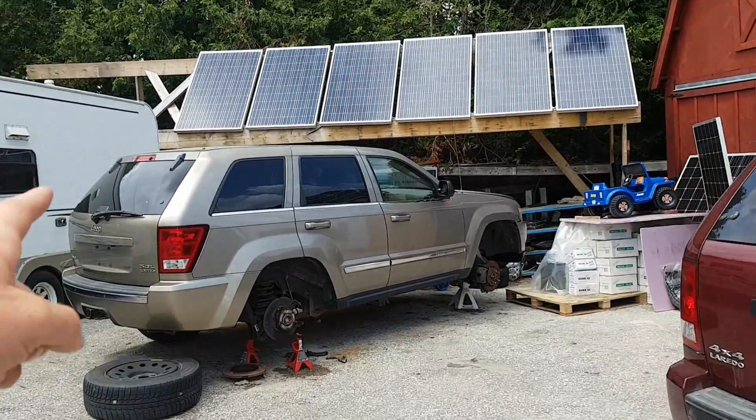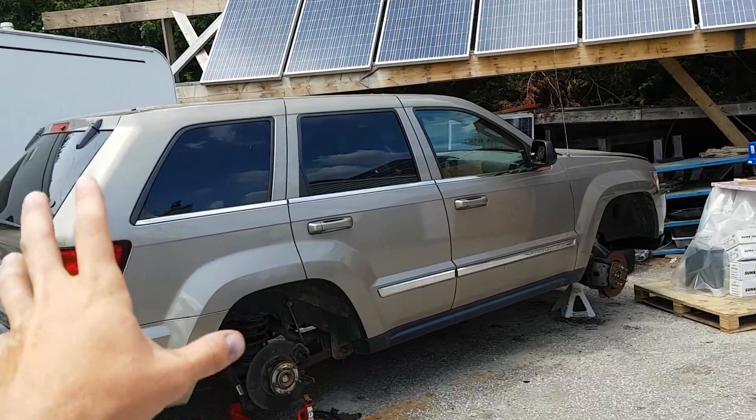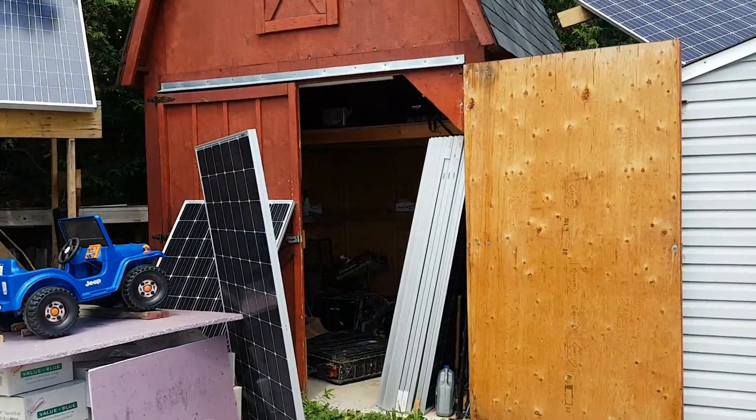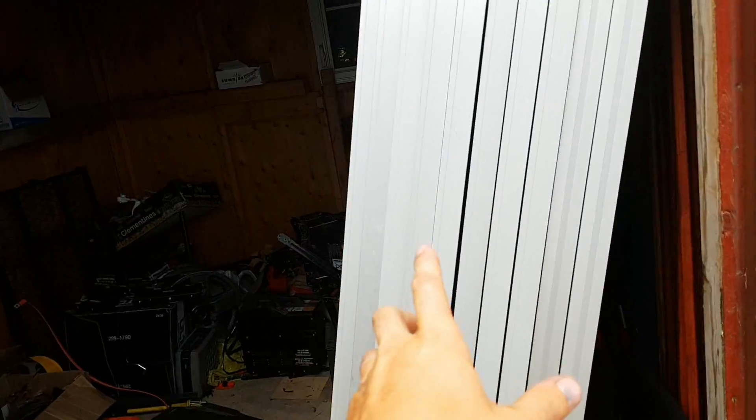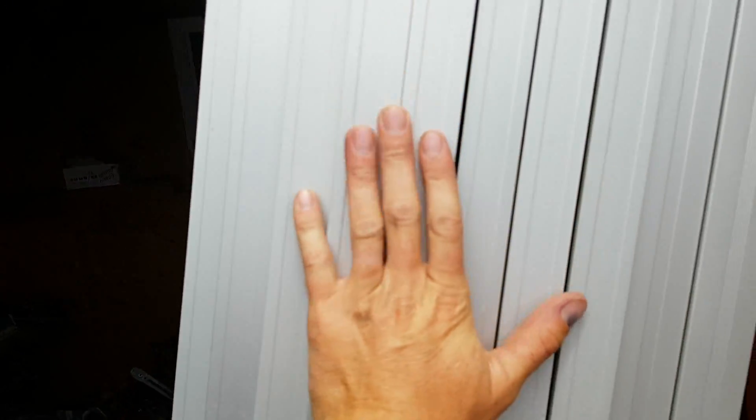Anybody need Jeep parts? Getting rid of that thing soon. I'm just going to take some parts off that I want and call somebody to tow it away. Here's the other 4 kilowatt panels I've got to put up — so I'll have about 10,000 watts total.